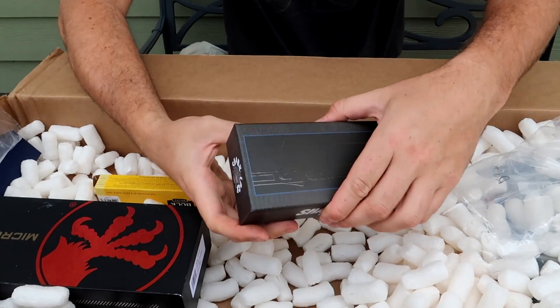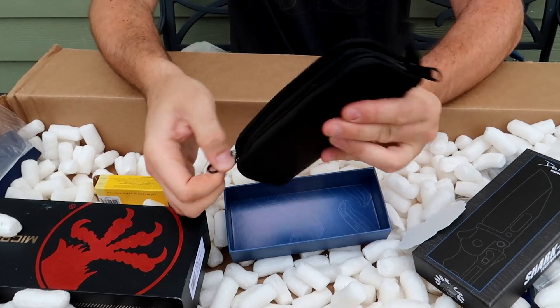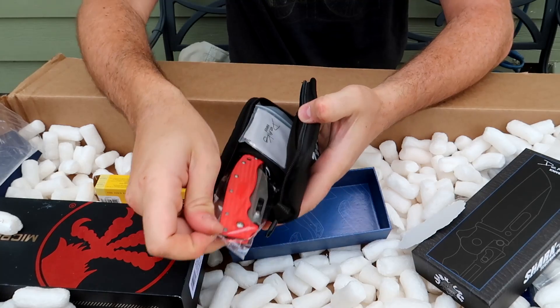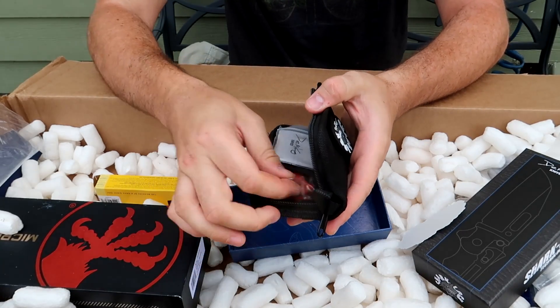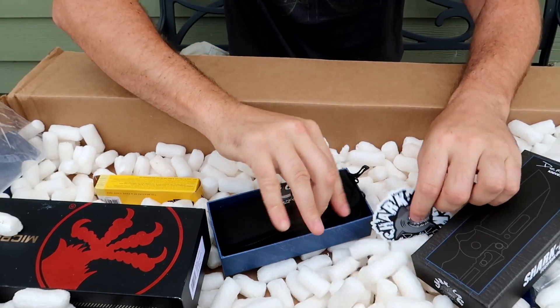Looks like we have another Shocklock - which color is this? This one is red. Beautiful. Maybe the blade is a little bit different. Love it.